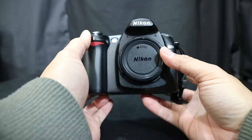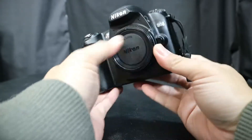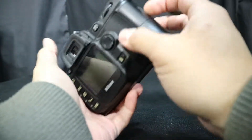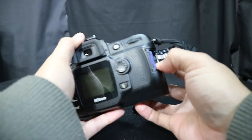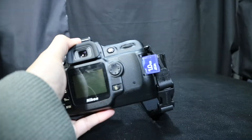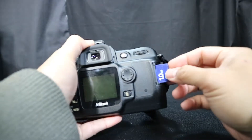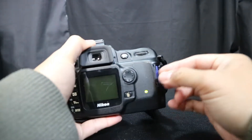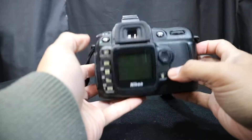The ISOs are only 200 to 1600. It takes SD cards and you're very limited on storage. I'm using a one gigabyte SD card right now and I'm looking for a two gig. These are some small SD cards but they're hard to find in my old cameras.